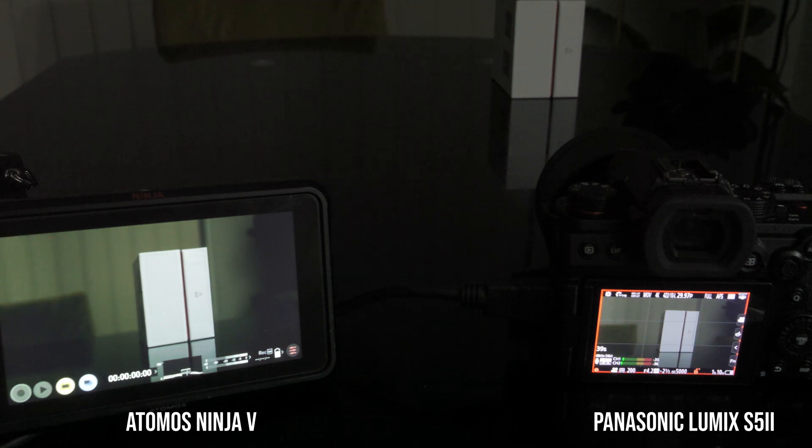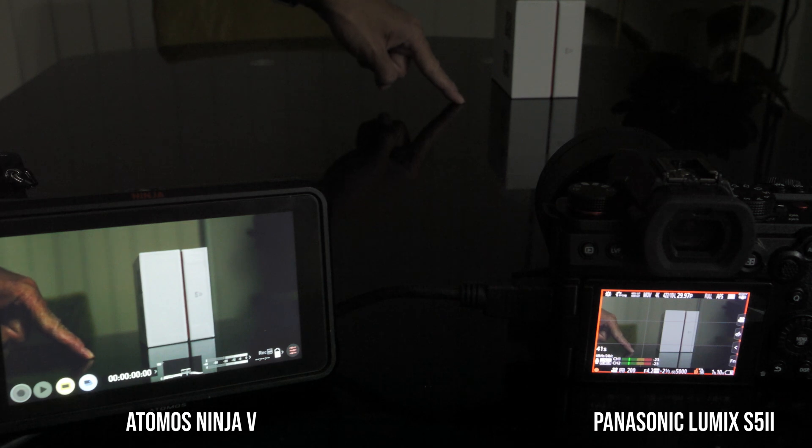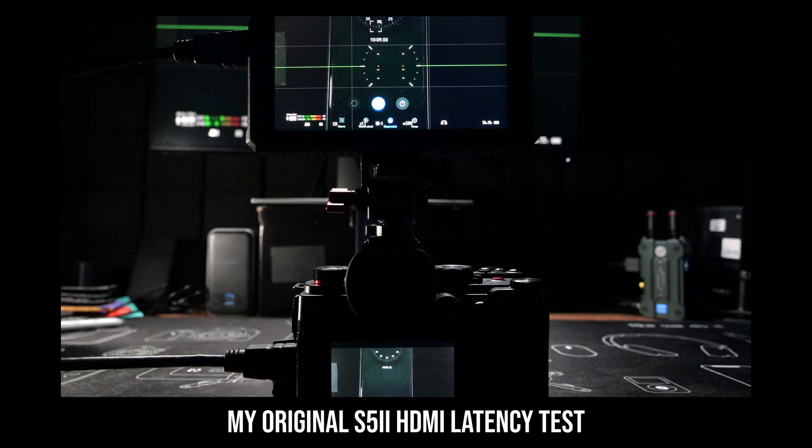When I was working on my S5 II review, I originally also did a bit of testing of the HDMI latency of the S5 II. But in the end, I didn't include that in my review because my results were very similar to the original S5, and my review was already about 100 minutes long — I think it was already way too long.